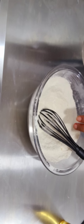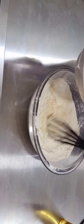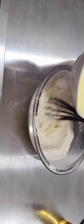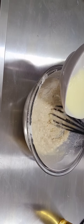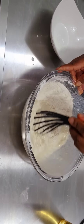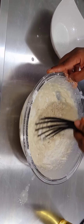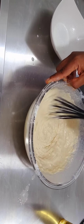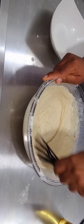Once you are done, the next thing is to add the liquid ingredients to the dry ones and whisk them together. Gradually pour in the liquid and start whisking. Whisk as much as you can to incorporate air.